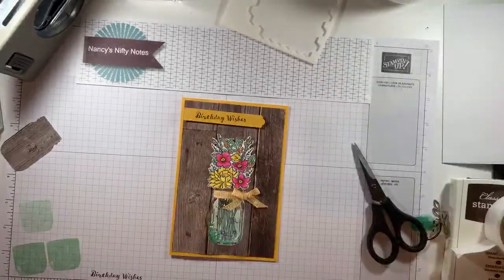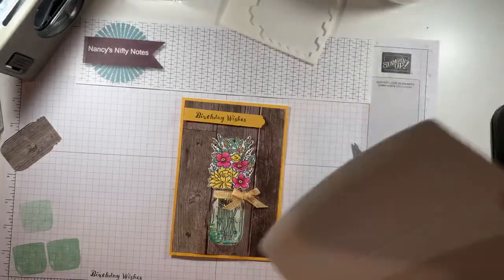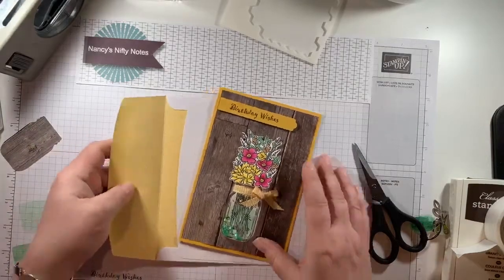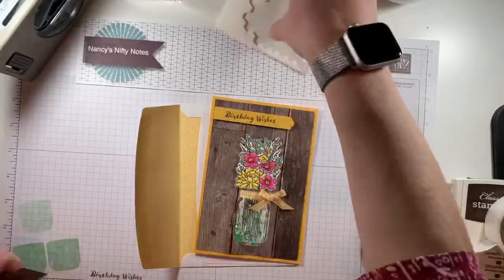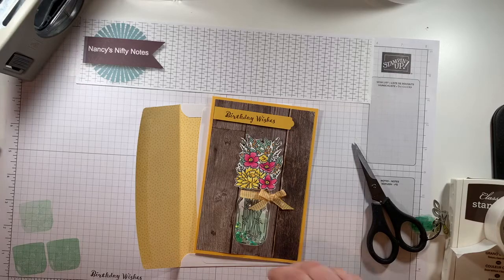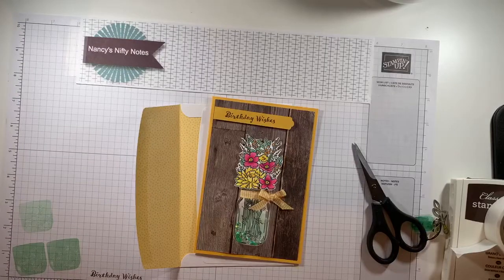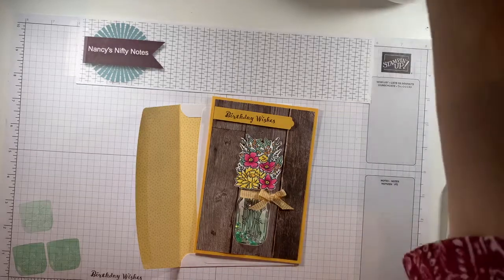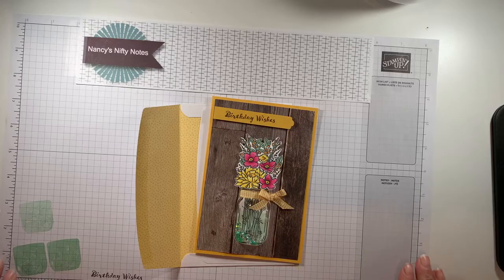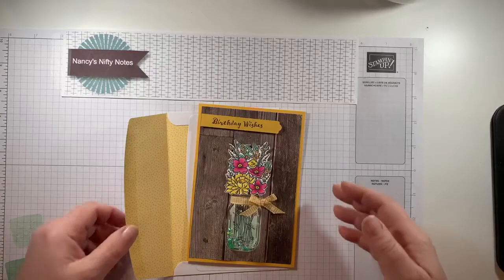Thank you for your input, everybody. That makes for a really cute card. I might stamp a jar on the envelope at some point. Remember my dilemma last week — do I keep my team meeting in person or make it virtual? It's going virtual — we're doing it by Zoom. Now I'm questioning my mid-July class — that may go back to being a kit class. But I've got time to think on that one.